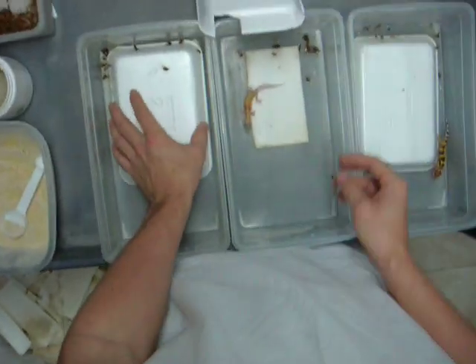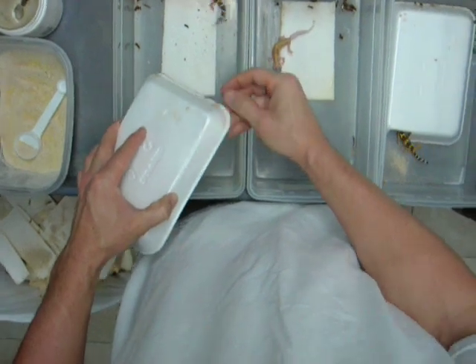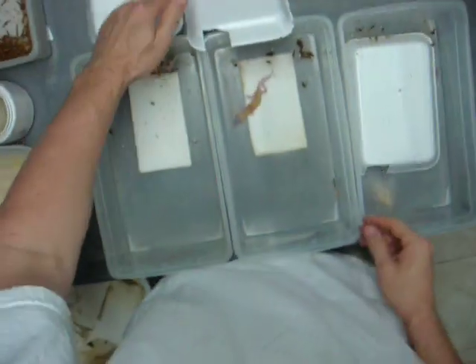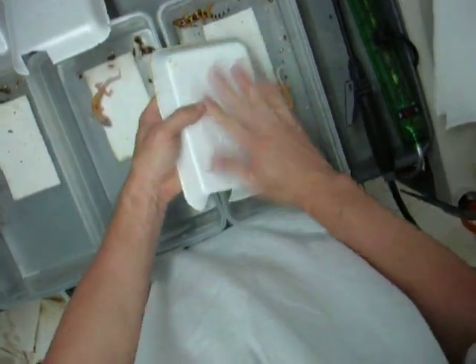We basically take these out and make sure there's no poop on them — if there is, just kind of scrape it off a little bit. I usually use a vacuum cleaner, but it's too loud to do that right now, so I'm just going to scrape that stuff off.